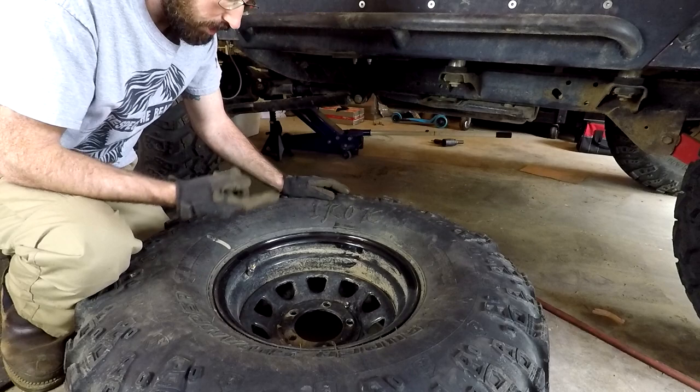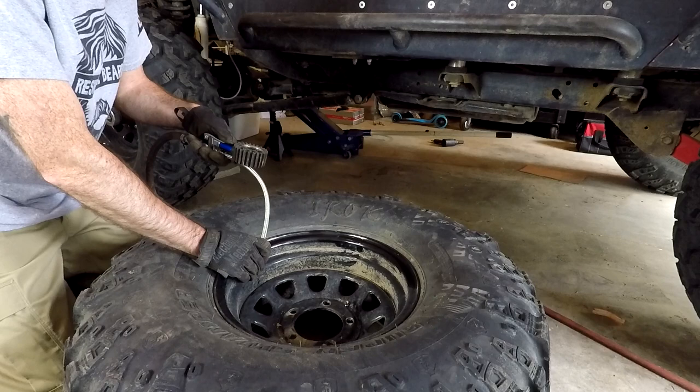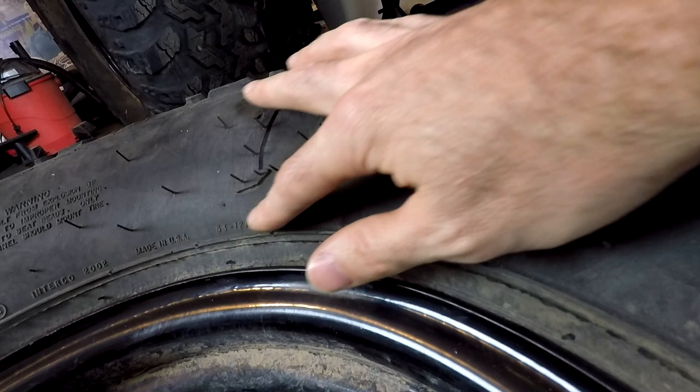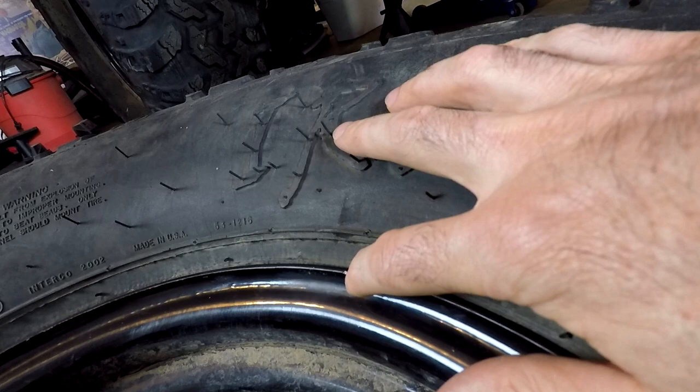Let's air back up and see if that little bubble that was here is now gone. Now that I've got this tire aired back up to 22 psi — where I like to have it when I drive on the street — you can see there's no longer a bulge right here, which makes me happy. And you can barely see where that dent was.